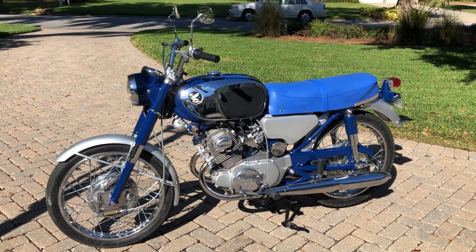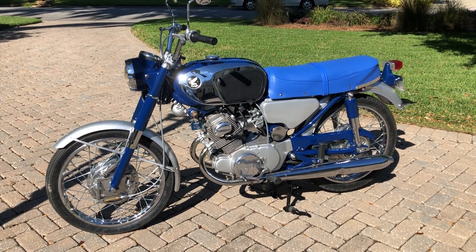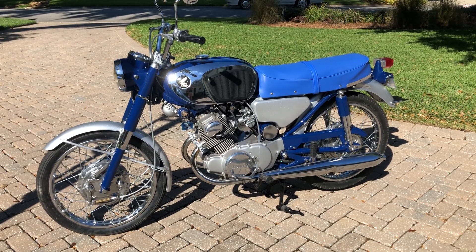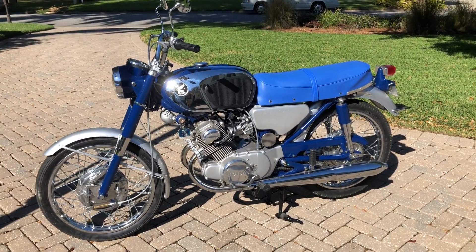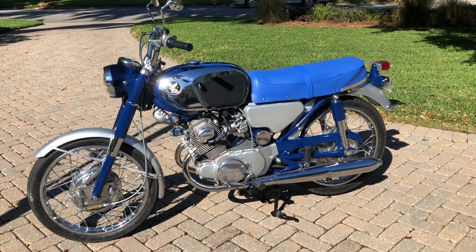I was able to go on the Honda Twin forums and people suggested a PPG color code 10419 — Mariner Blue — as a nice match for Honda's original darkish blue. We've got a bluish lighter blue seat that has been recovered with new rivets and everything.